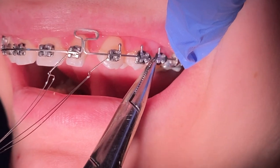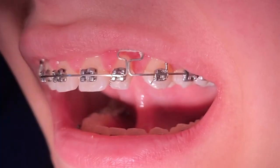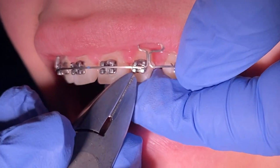Remember, if you get any ulcers, you can use a little bit of ora gel or just pack some wax on there to get relief until you can get it clipped at your next appointment.